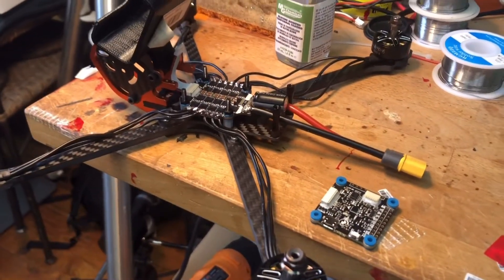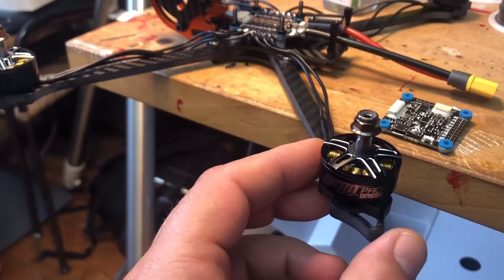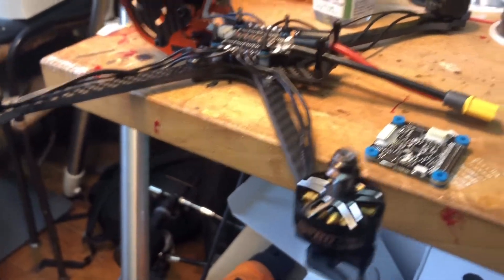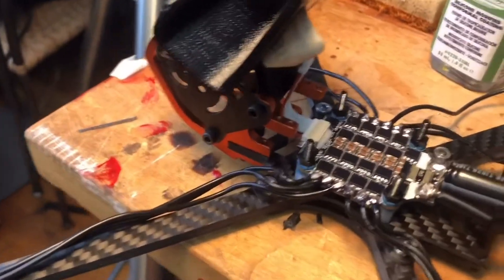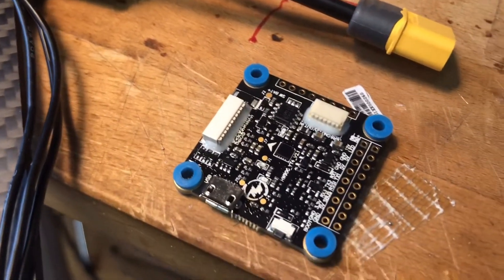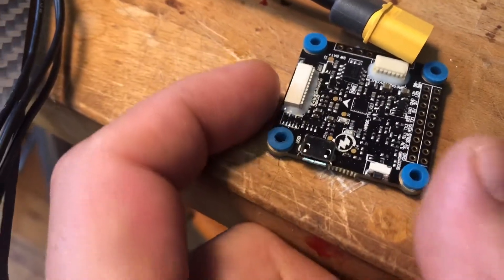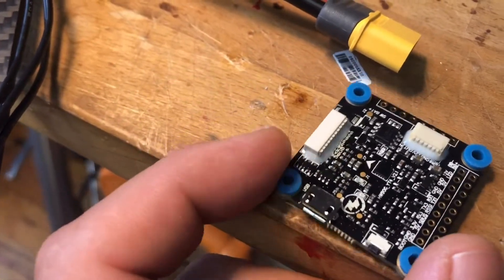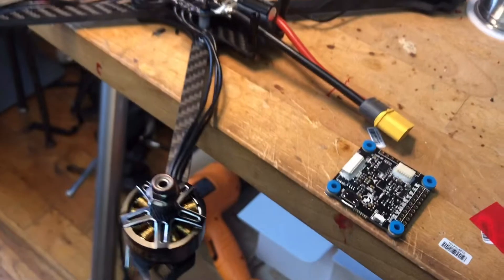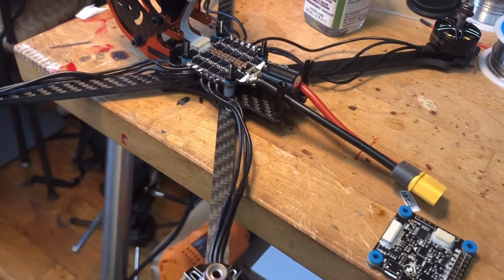...had some spare bigger motors, like this F80 1900KV, and I had the combo from Hobbywing: the 60A speed controller with the Flightstack F4 flight controller — 12 volt BEC, which is good for a digital FPV setup. So I just soldered it.